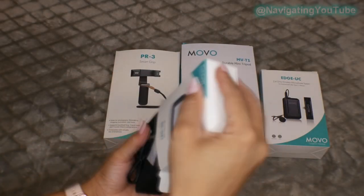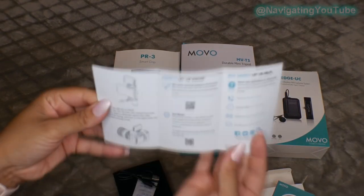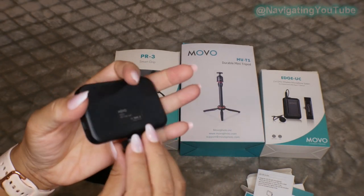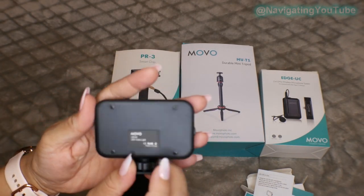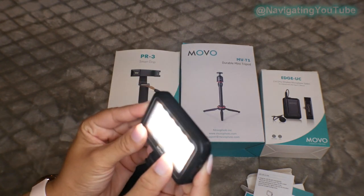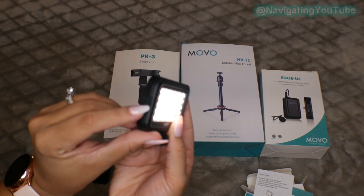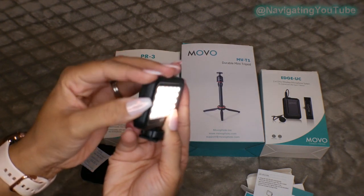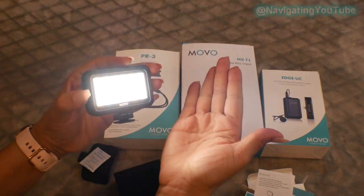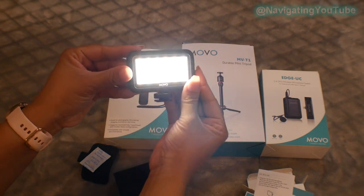First up we have the LED 30 light which has 30 ultra bright LEDs with a bulb temperature between 3200 Kelvin and 5200 Kelvin. Basically it emits between a warm white light to a day white light, kind of a yellowish tone to a bluish tone. You also have an easy to access on/off switch and on the other side the brightness setting which has a low, medium, and high setting, making this perfect for nighttime vlogging or vlogging in dark spaces.